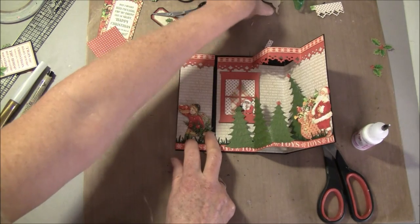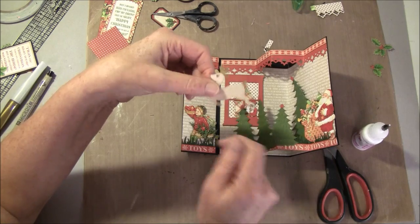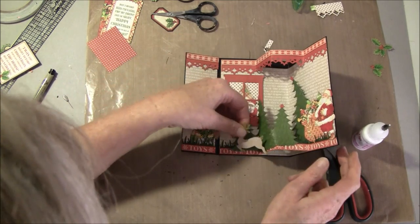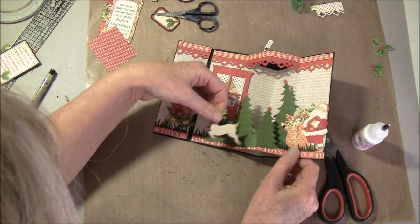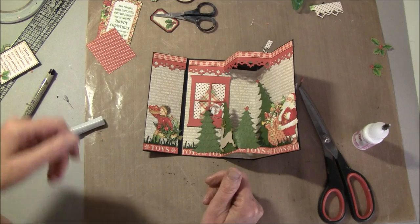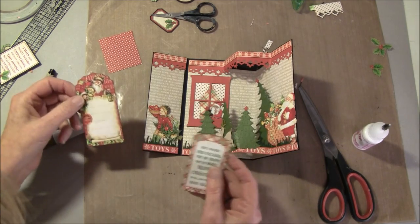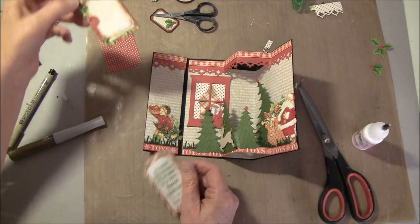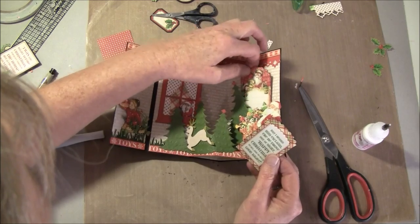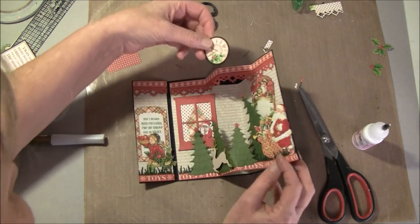I also have a reindeer here — this was a punch from EK Success. I colored it in with the Wink of Stella markers and also made a nose and an eye. We can maybe have him running here. I'll wait a bit and see where we're going to put things. I also have a couple of tags because there's no place to write a message, so I'll have some tags inside so I can write a message to the receiver. They can wiggle inside or maybe on the top.